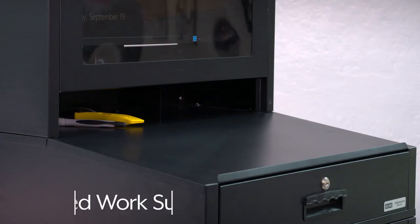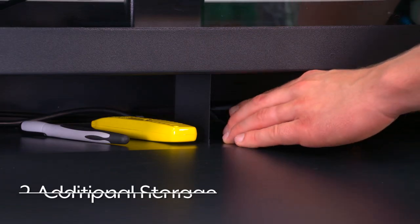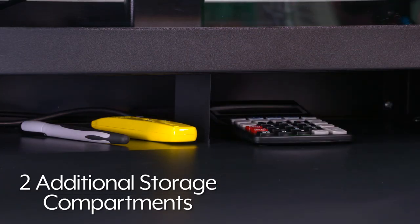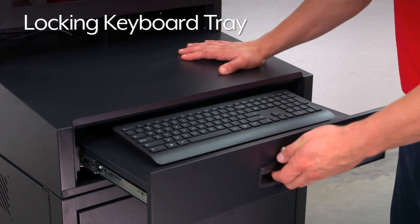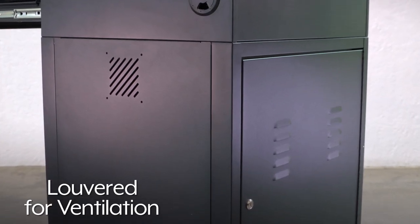Mobile computer cabinets feature a slanted work surface and two additional storage compartments for writing utensils and supplies. The top drawer features a locking keyboard tray and the lower cabinet is louvered for ventilation.